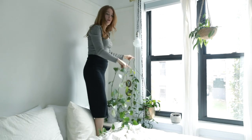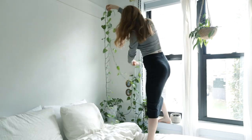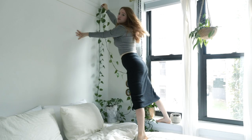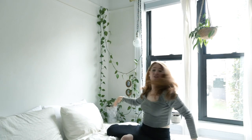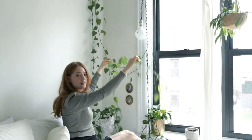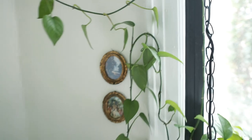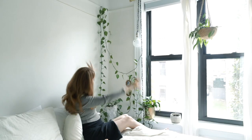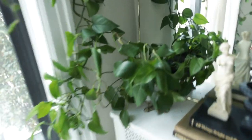So it goes up this wall, there's a hook there, and then I let it drape right here. There's a nail up here and then it hangs down and almost connects to this other plant I have right here. Then this one has a long piece that I put on a nail right here and let it hang down, and we have this whole little situation right here that I love so much.